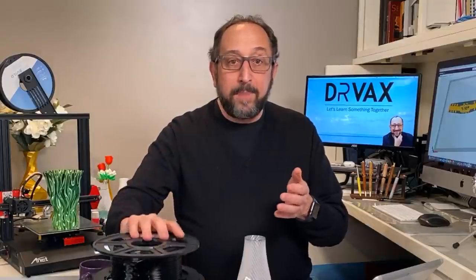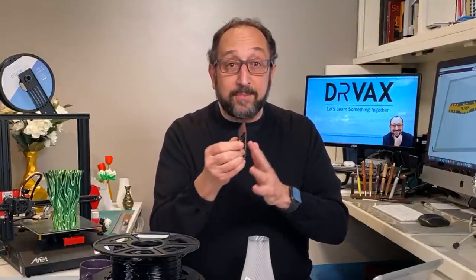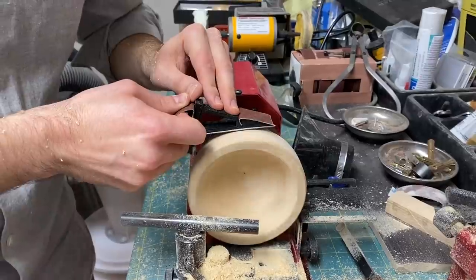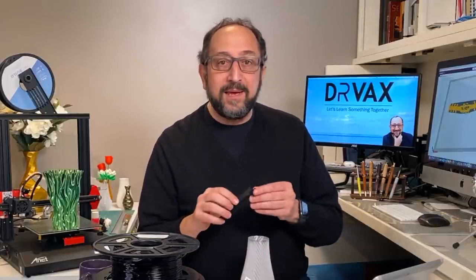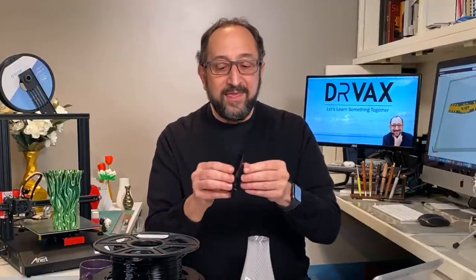So you want to use PETG if you want better layer adhesion and more importantly if you need it to handle more heat — for example, something on your car dashboard or mirror. These are little sanding blocks I use in woodworking. When you're sanding, it gets pretty hot, so PLA might begin to bend. I use these on a wood lathe turning very fast, so PETG works extremely well. A disadvantage of PETG is that because layer adhesion is very good, pulling off supports is much more difficult. I'll probably use an exacto knife to trim them off.